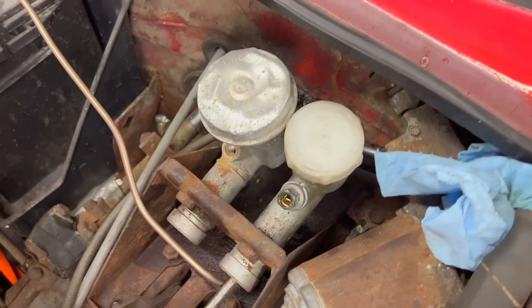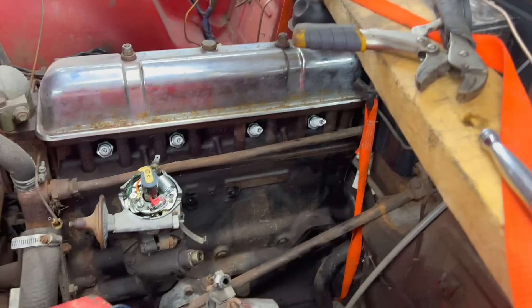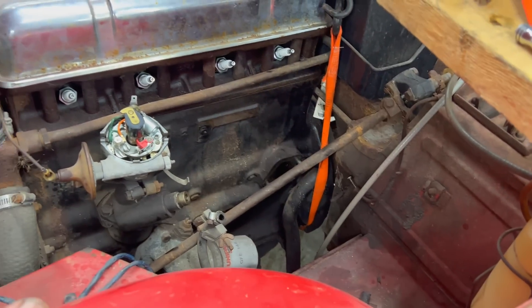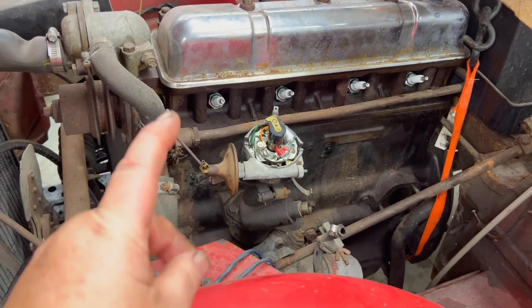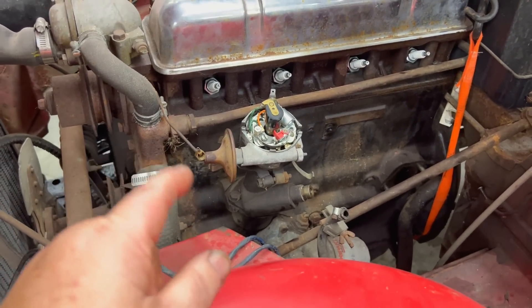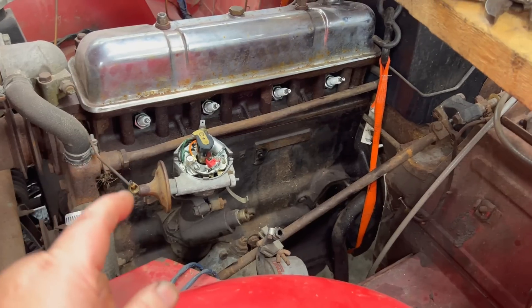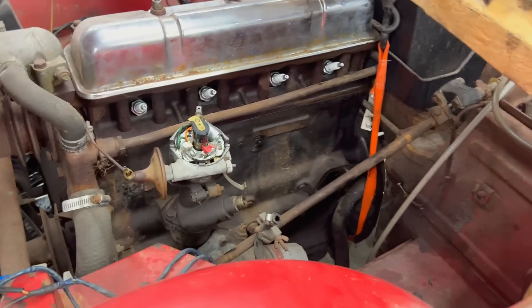That would probably be easier than struggling to get those bottom bolts out. Changed the spark plugs — they're just in there loosely. Removed the fuel pump and the coil. We're going to put new points in the distributor, a new rotor, unless we go to electronic ignition. We are converting the car from positive ground to negative ground.